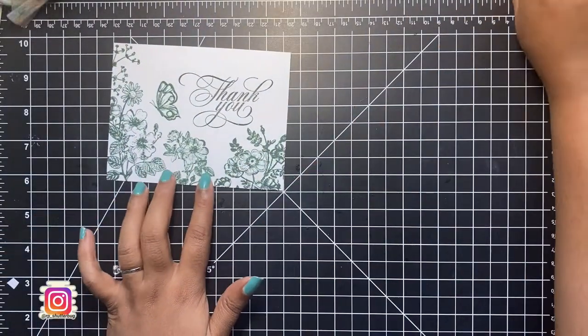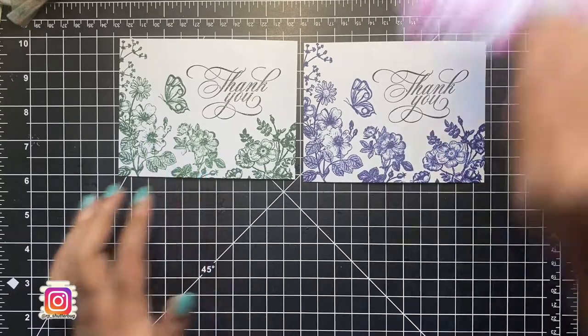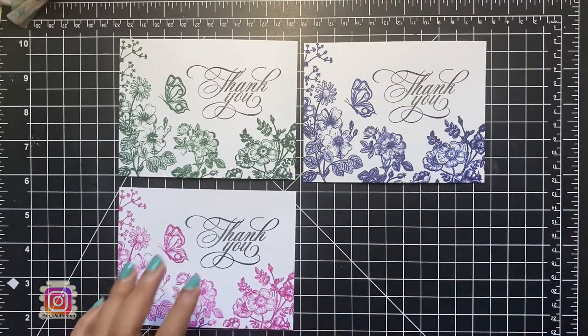Here's a look at the finished card fronts. Now all we have to do is adhere these panels onto A2-size note cards.